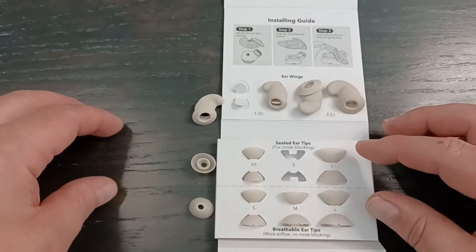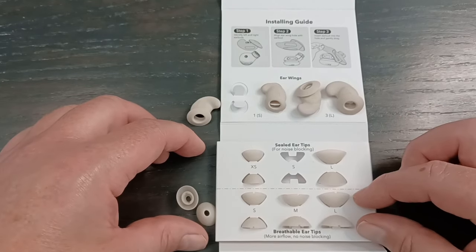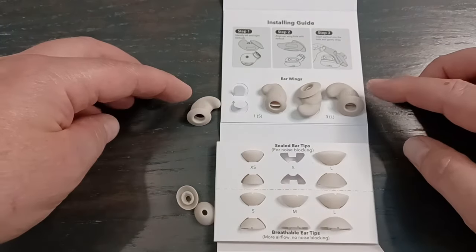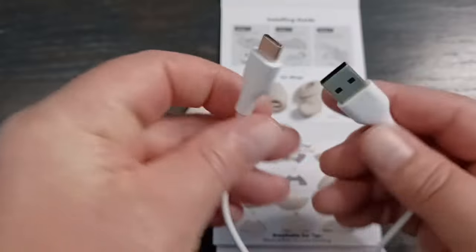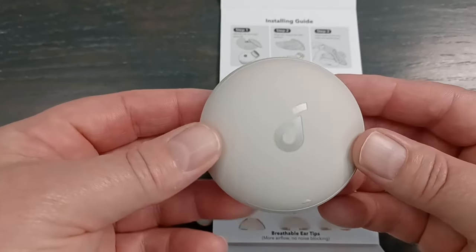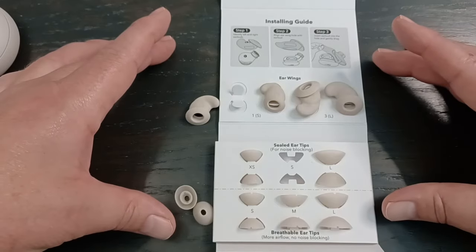So what's in the box? You get four seal tips — smalls and mediums included. Then you get three breathable tips, which are more comfortable but not as soundproof. Then three sets of wings, two of which are already on the buds. You also get an installation guide for putting the tips on, a USB-A to USB-C charging cable — it's a little short, which might concern some people — and the case. There's also a wearing guide on how to put the earbuds in and how they're supposed to fit.